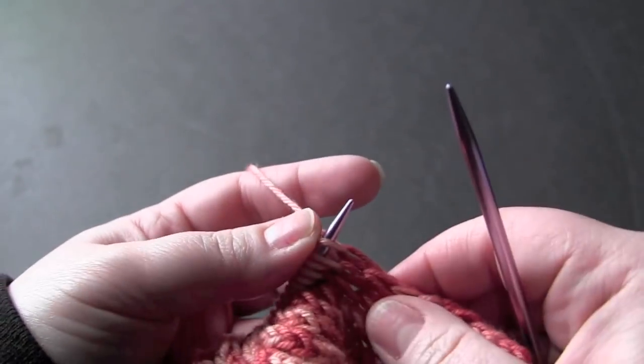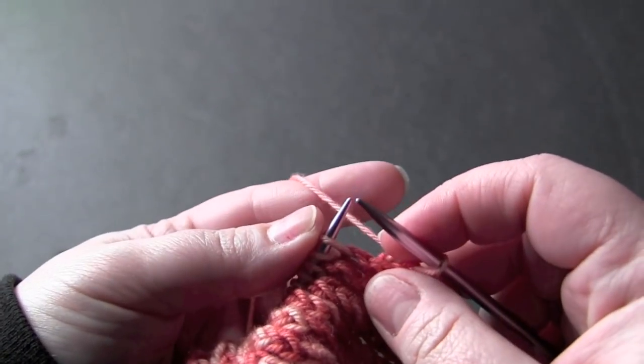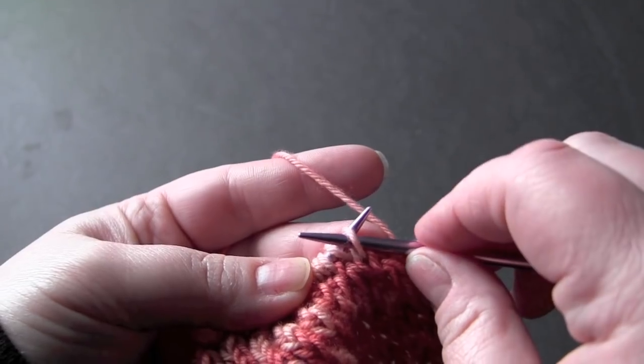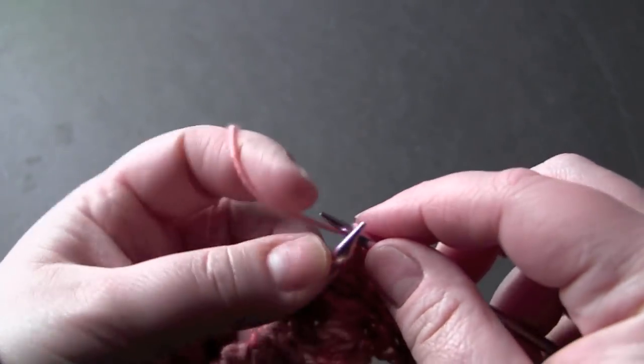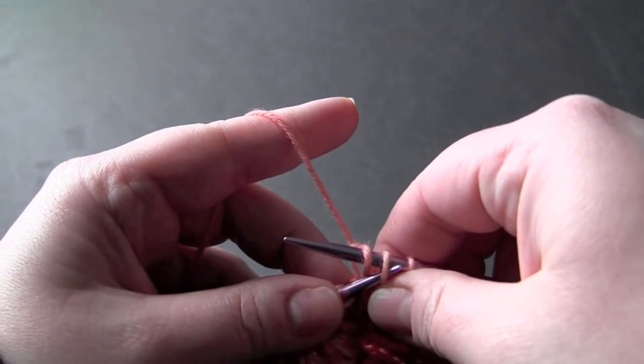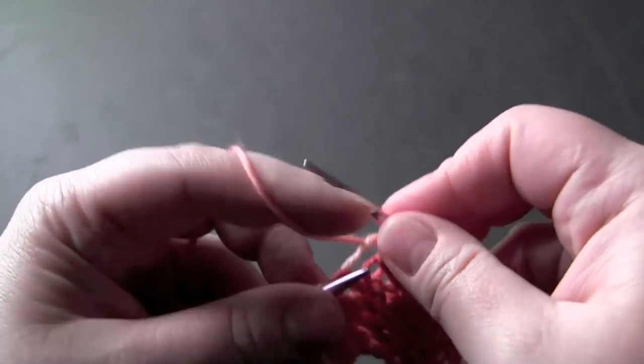For row 2, you start by knitting the first stitch, and then your repeat is slip 1, knit 1, pass the slip stitch over, and yarn over.